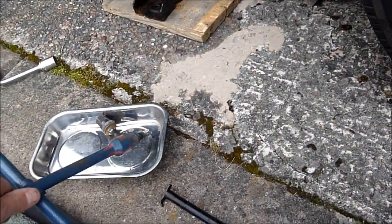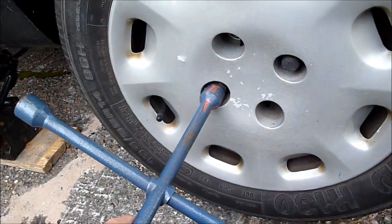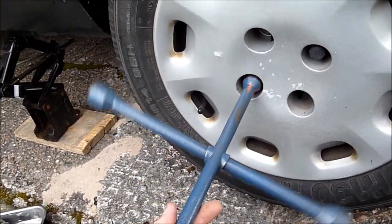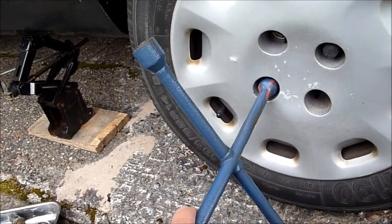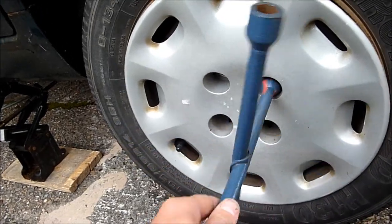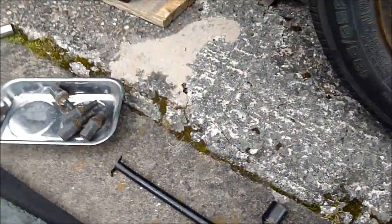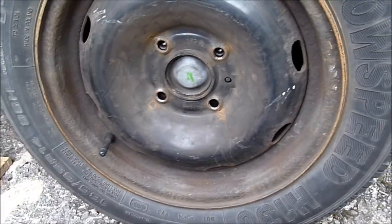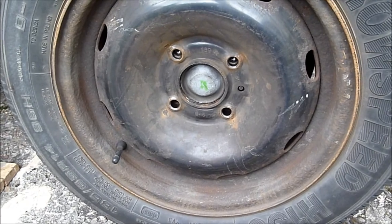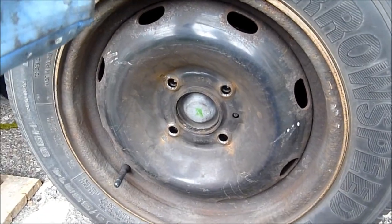Alright, let's put the bolts in a magnetic tray so I don't lose them when they roll off, especially if you're not on a flat drive. Basically it does have a peg on this one for holding on the wheel, which is good. So that's removing one of your wheels on a Citroen Xantia.